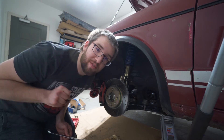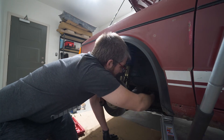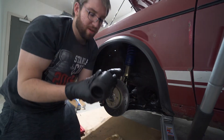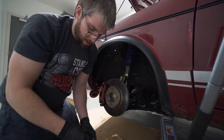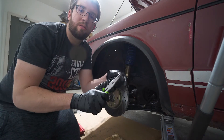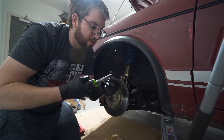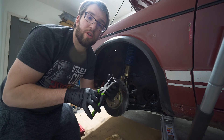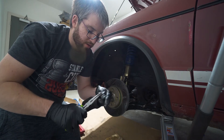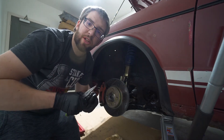Safety glasses are important, everybody. With the tie rod out, I'm removing the boot and the spring clip. Because I'm notorious for leaving things off, I'm going to put this spring clip back on the boot right away so I don't lose it.